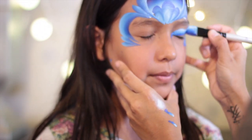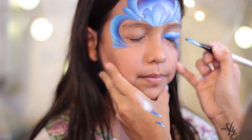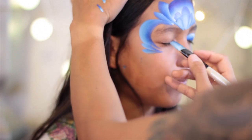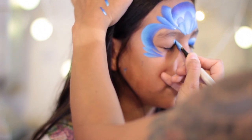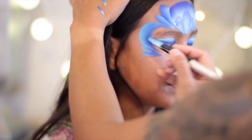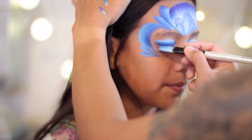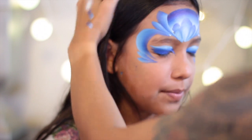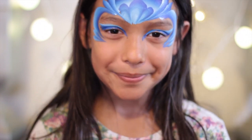Using the same brush, I'm going to paint the eyes. I like to use the darkest color closest to the eyelash line just to give that eyeliner effect. You'll notice so far the only difference between this design and the first design is the rainbow that we painted in the beginning.